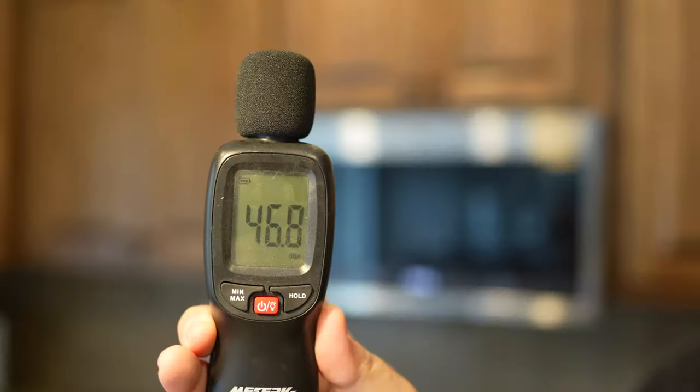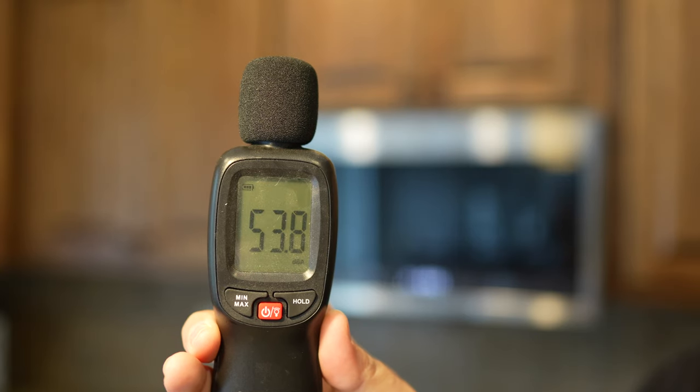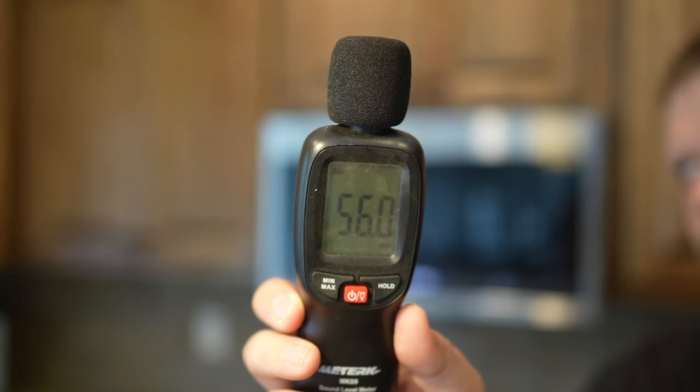So as far as how loud this is when it beeps — that's the default setting. It's not super loud, but it's loud enough to where you can hear it.